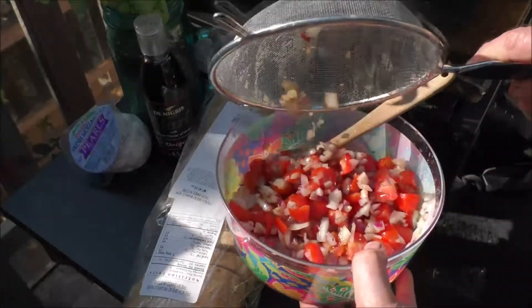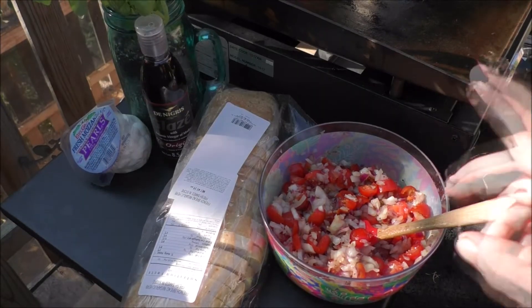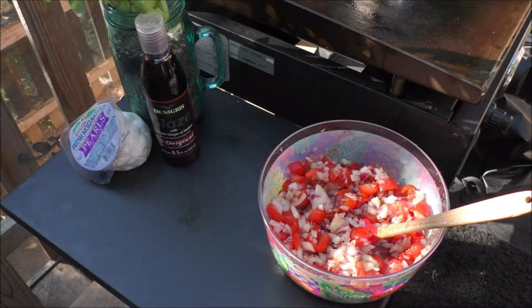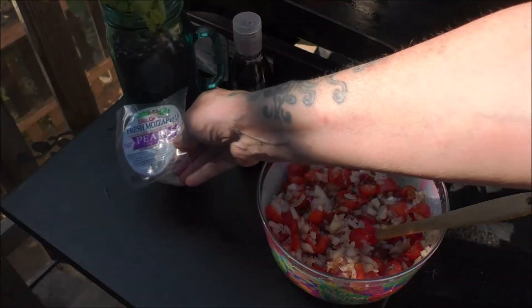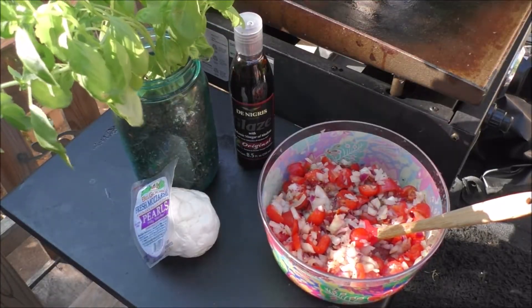Now, I'll put this all back in. Here is all our liquid. Now, we're going to start up our grill. I have some French bread here. I'm going to put that all down on top of the black stone griddle. I have some balsamic glaze, some fresh mozzarella pearls, and we're going to be using some of my fresh basil. Our black stone griddle is all heated up. Now, I'm just going to grab some of the French bread here and we're going to place it down on each side.